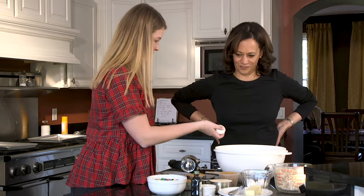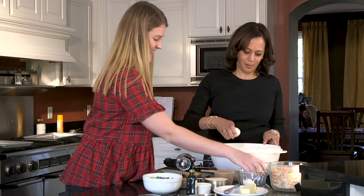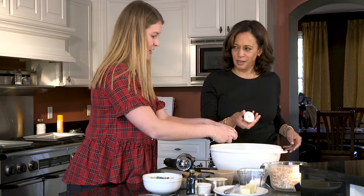We're going to start with the eggs. Do you want to crack one? Yeah. You can do it one-handed. Yes. You're a pro.